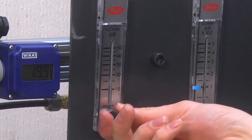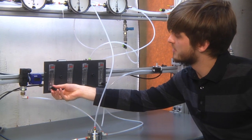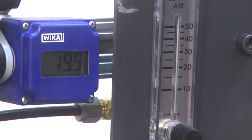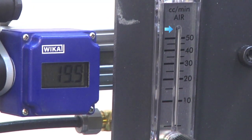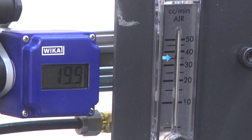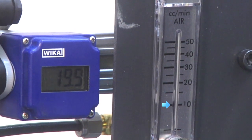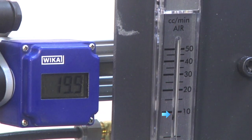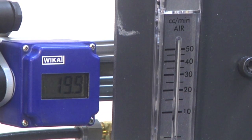So we're going to go ahead and open the next one and close the previous decade. Now it's very difficult to get this one to go very smoothly through this decade, but I'll try my best. So now we've successfully gone all the way down to about 10 cubic centimeters a minute of airflow, and we're still at 20 psi.